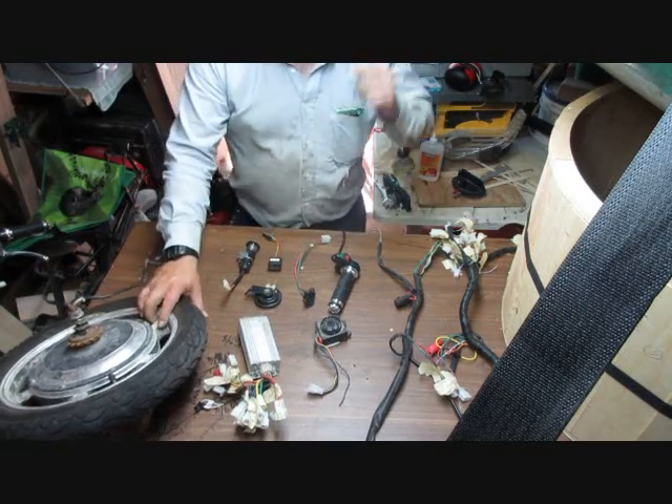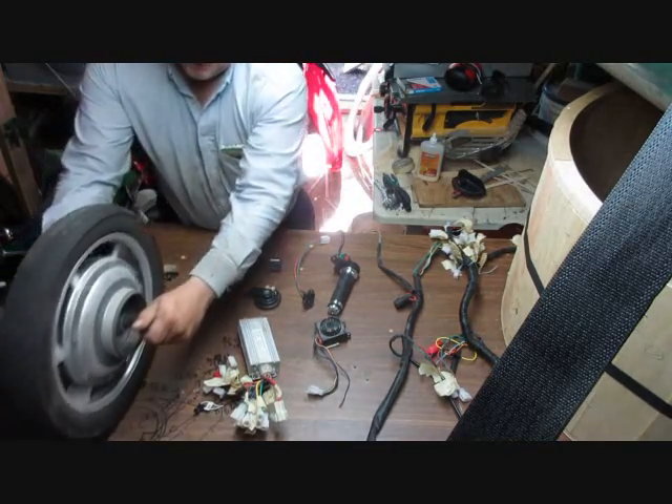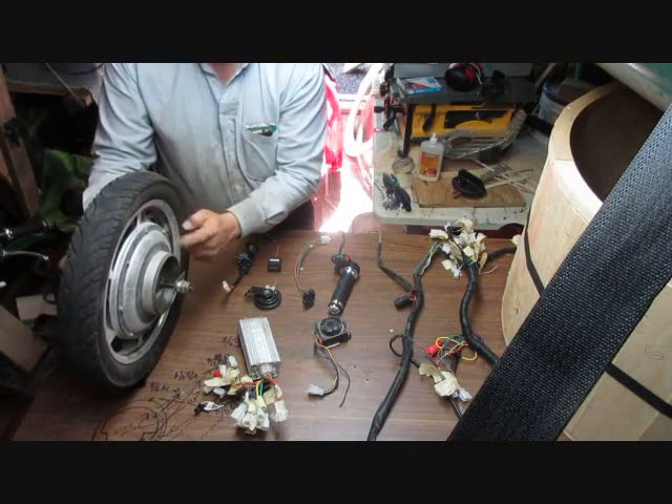You also have the all-important e-bike motor — the hub motor. So now I'm going to focus on the motor.